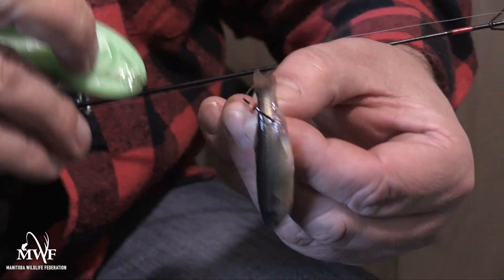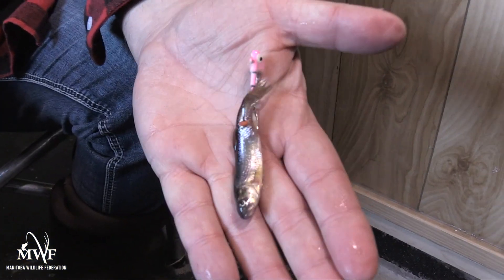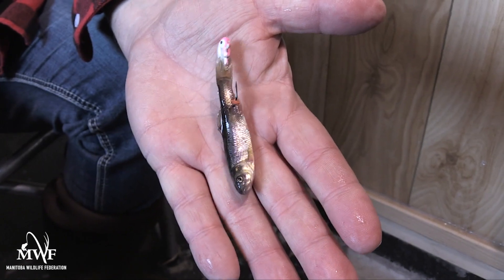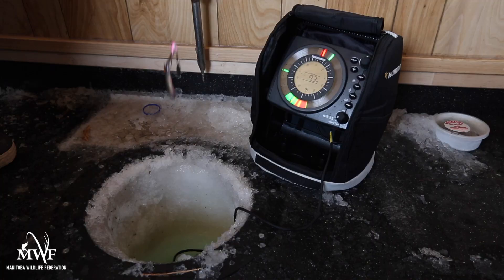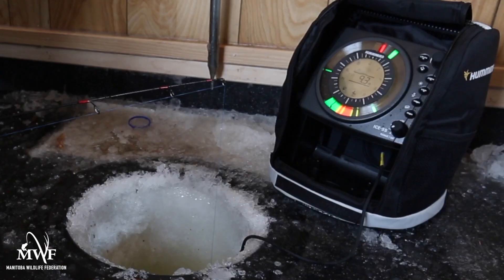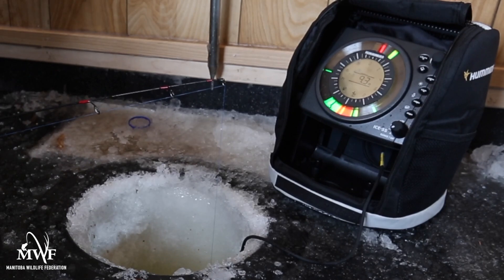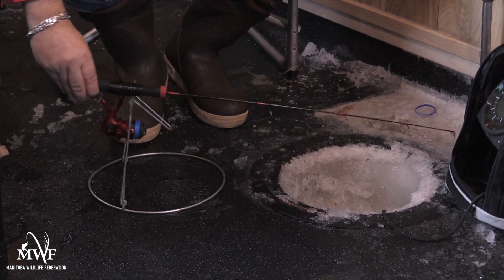I'm going to put a bait button on to hold the minnow so it doesn't fall off. Here in Manitoba we fish barbless, so we need one of these. This is the dead stick. I'm going to lower it underwater and the minnow will swim around, making the willow leaf agitate and hopefully provoke a fish to hit. You want to keep it about half a foot from the bottom. These rod holders are pretty cool — if a fish takes your bait and you're not paying attention, the rod just slides in and won't go anywhere.